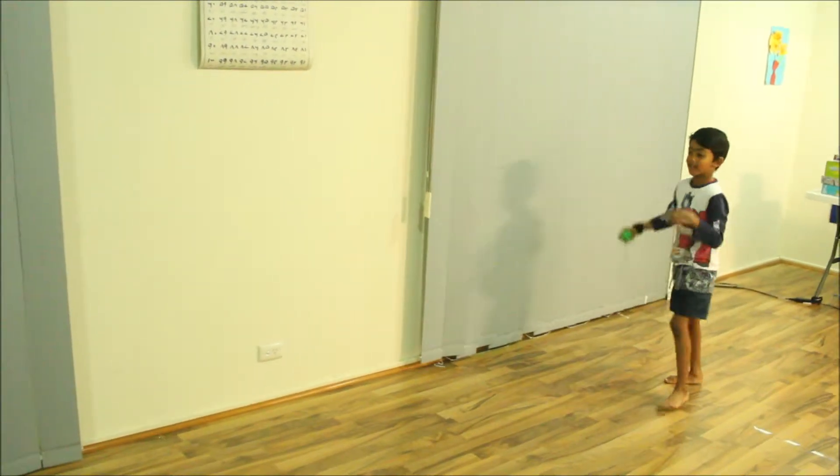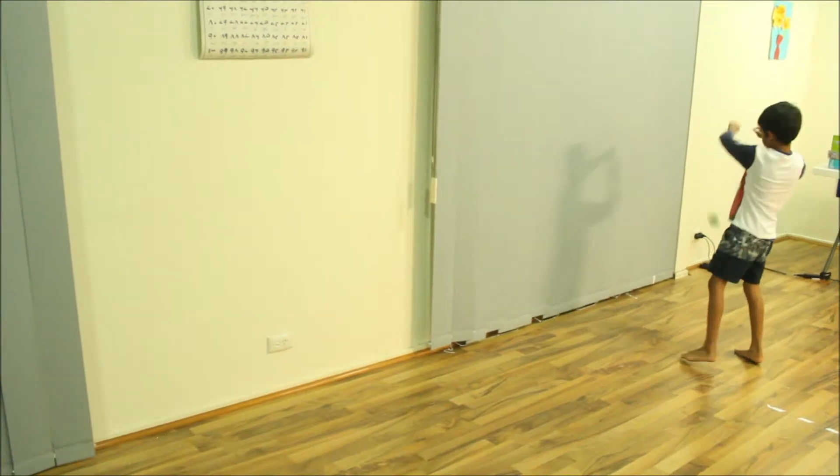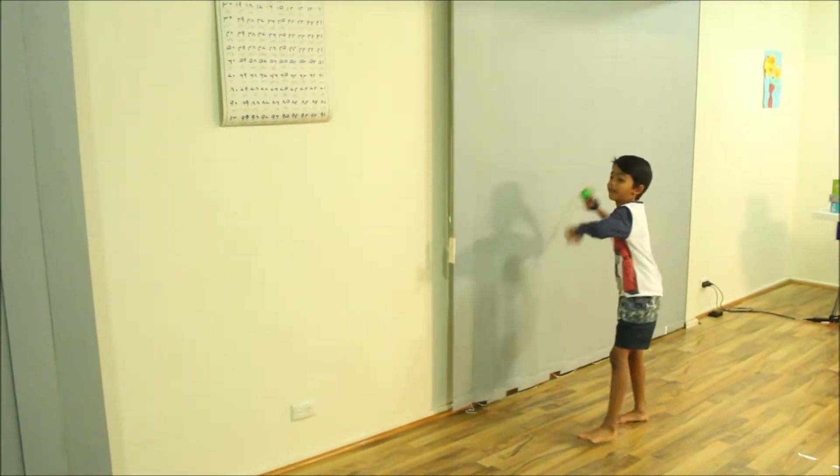It looks easy but it's actually hard. When I actually tried it, it was hard to be practicing and then get the hang of it.